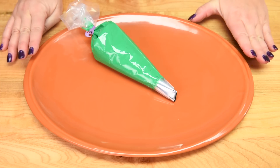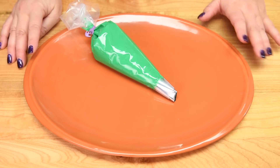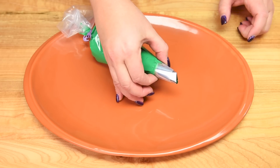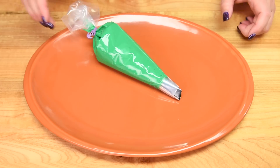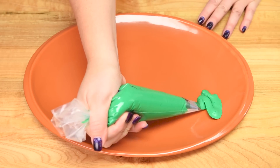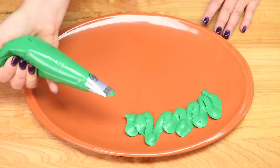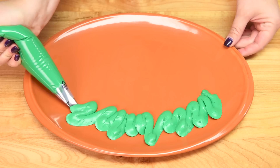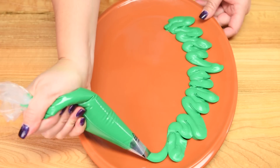I have a serving platter here to make the ham look realistic — you could use a regular cake board if you don't have one. Using green buttercream with tip 125, a large petal tip, I'm going to pipe around the platter as if there were lettuce leaves or kale garnishing the plate. I'll go around and fill this all in, and then I'll show you how to plate the actual ham.